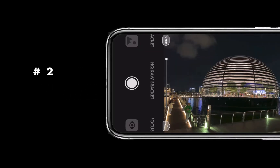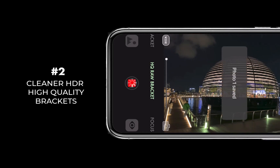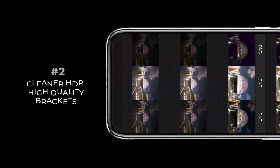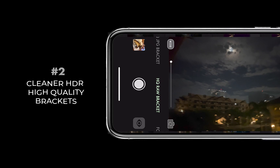The second improvement is on high quality bracket shooting. As a reminder, high quality bracket shooting in both RAW and JPEG is designed to give you the best HDR bracket images in low light.